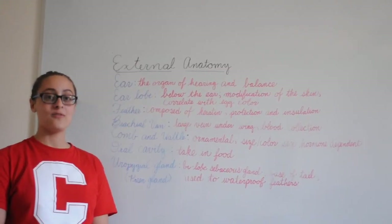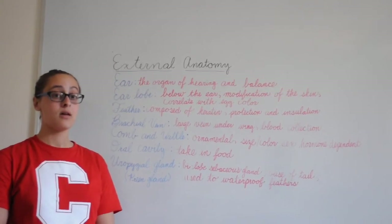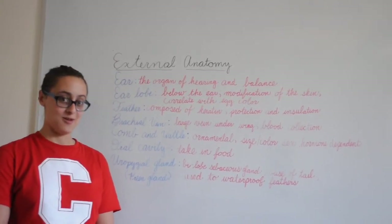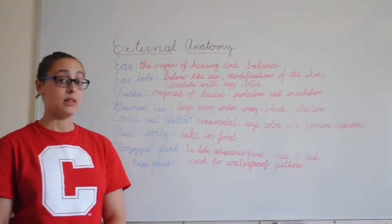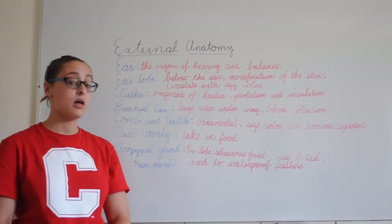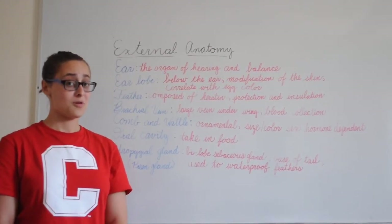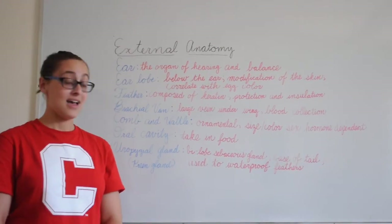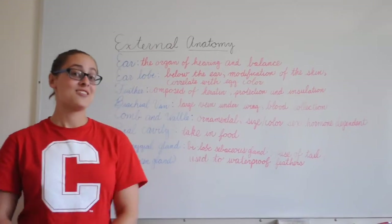We've broken down our necropsies into separate organ systems to analyze. In our autopsy, we focused on a few key features of external anatomy to help us determine the cause of death of Susie, Sally, and Harry. The ear is the organ of hearing and balance. The earlobe is right below the ear. Its color often correlates with the color of the egg the chicken lays — so poor Sally and poor Susie laid white eggs. I'd be concerned if Harry laid an egg. The earlobe is also a modification of the skin.